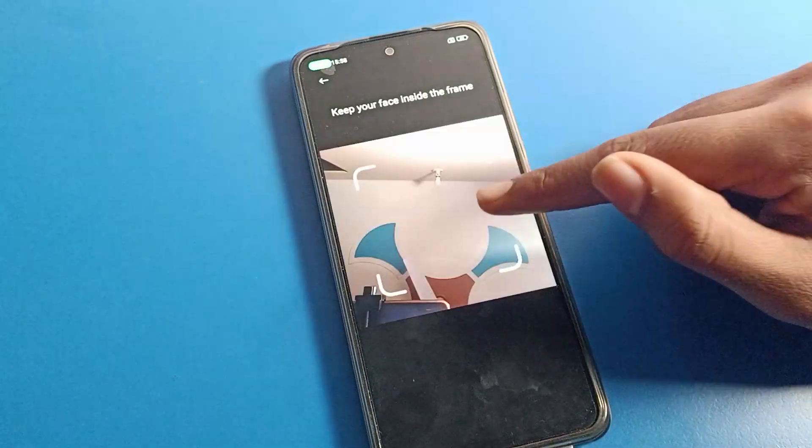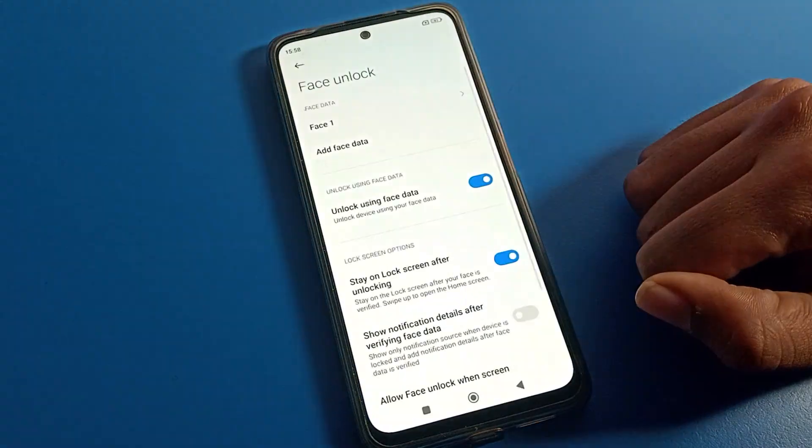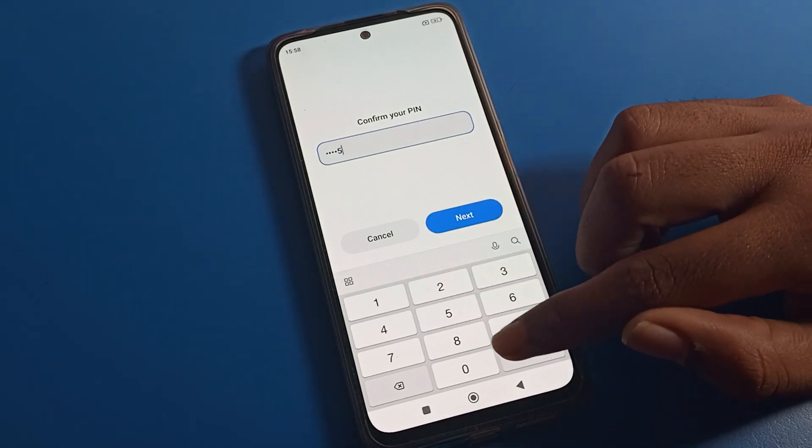Now we will show our face. You can see it says 'Added successfully.' Tap the done option. If you want to add one more face data, you can — you can add a friend's or any family member's face data.